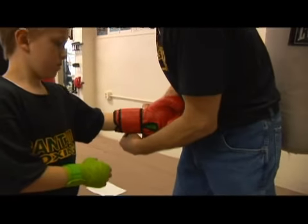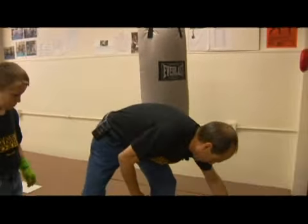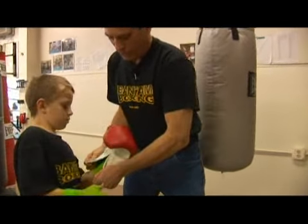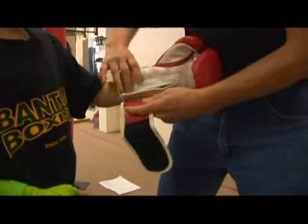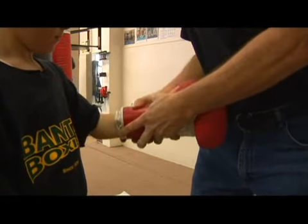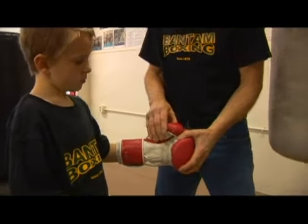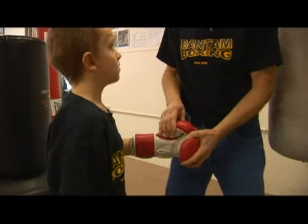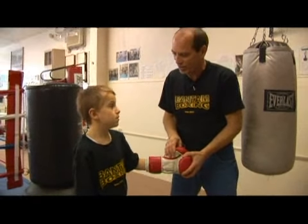We'll try the same thing with a small junior size bag glove, which is what he should be wearing. Slip into that bag glove there, and we'll go ahead and secure it up with the velcro grip. Now we'll try that same experiment — I'm going to grab the thumb and the hoof of the glove and have Otis try to twist his hand inside. Now that feels a little bit more secure, there's no twisting in there. So that's going to be more conducive to smacking on that heavy bag a little bit later.